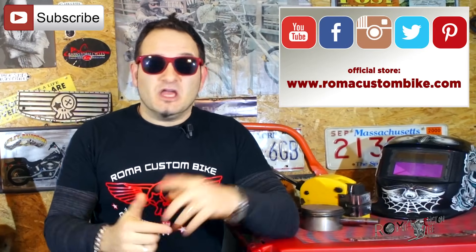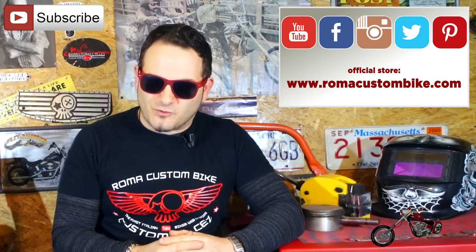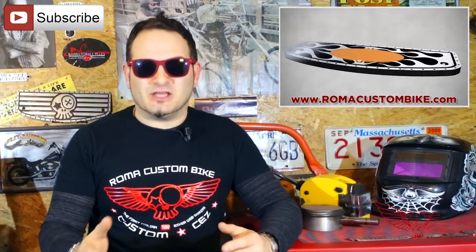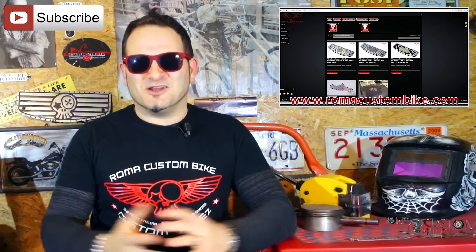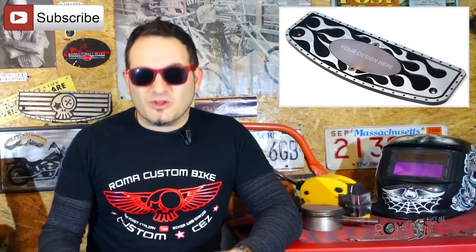I'd like to thank you for your support. This is an independent production, so we need all the help we can get to keep bringing you quality content. Please hit the like button and share our videos on your social networks. Visit our site at www.romacustombike.com and check out all the new accessories we've been producing, like the new exclusive custom footboards for many Harley Davidson models, along with the show t-shirt. For US orders, we are shipping directly from our Boston location, and for the rest of the world, we ship from Italy. Thank you so much and let's get back to work.